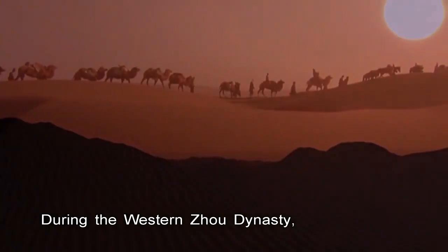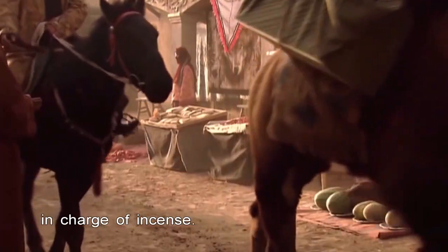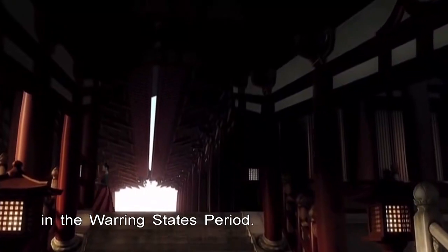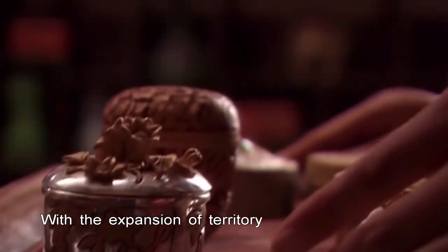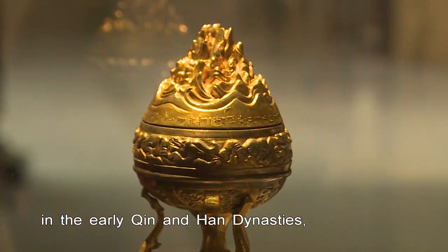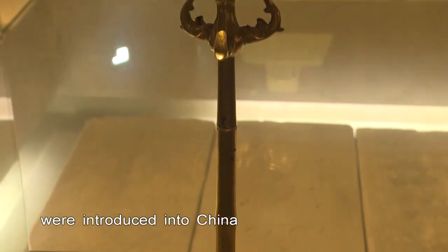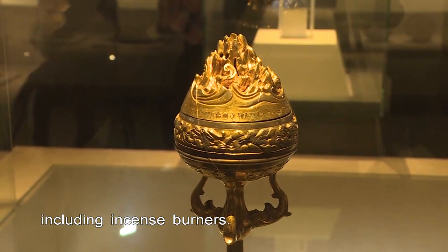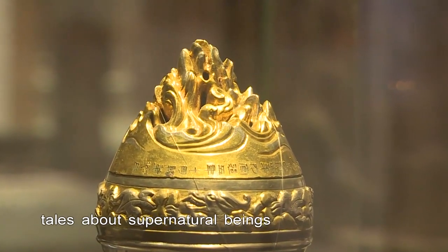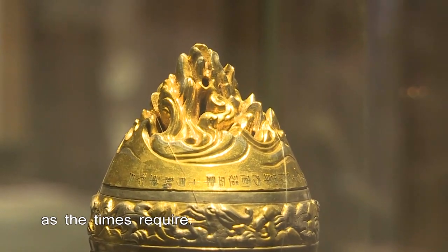During the Western Zhou Dynasty, the imperial court set up an official position in charge of incense. Bronze burners appeared in the Warring States period. With the expansion of territory and opening of the Silk Road in the early Qin and Han dynasties, various exotic spices were introduced into China, including incense burners. During the Emperor Wu period of the Han Dynasty, tales about supernatural beings prevailed and Bo Shan burners emerged as the times required.